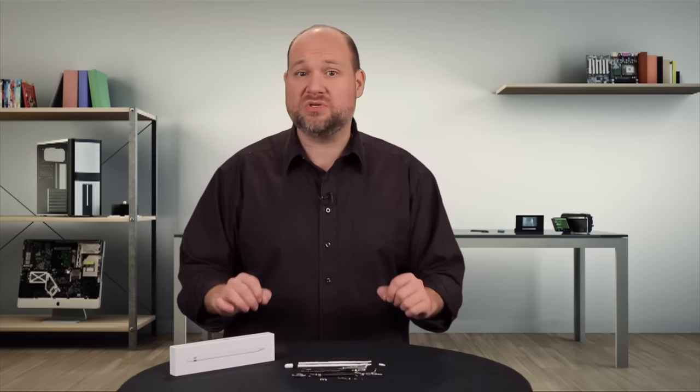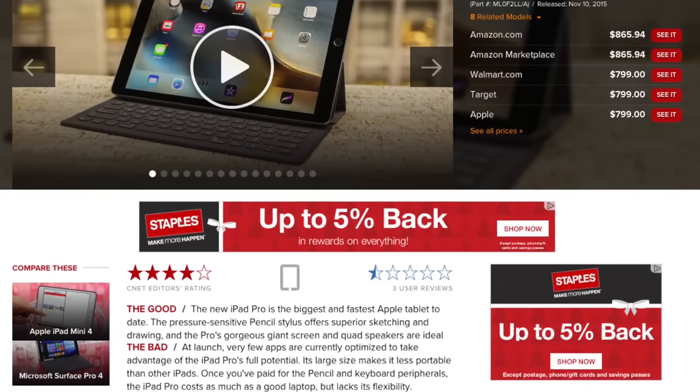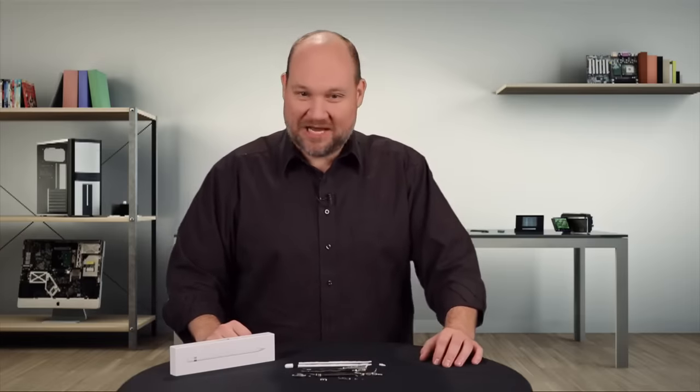For more information on the iPad Pro and the Apple Pencil, including real-world tests from an artist and a video editor, check out Scott Stein's full CNET review. I'm Bill Detweiler, thanks for watching.